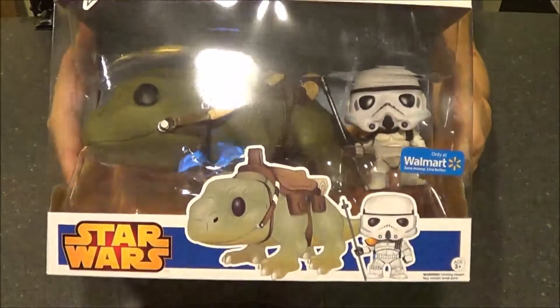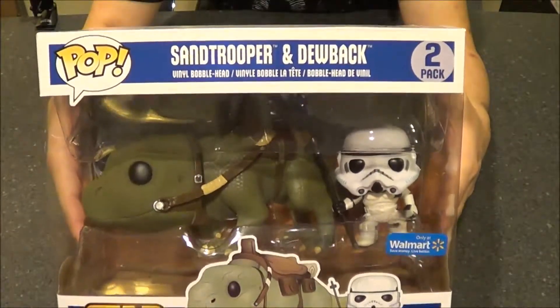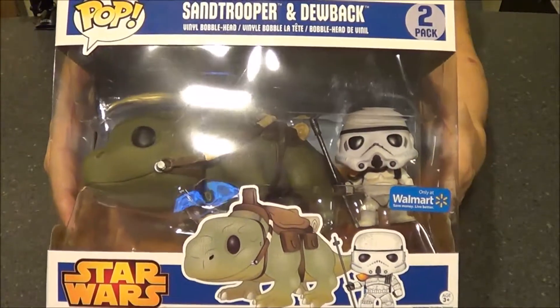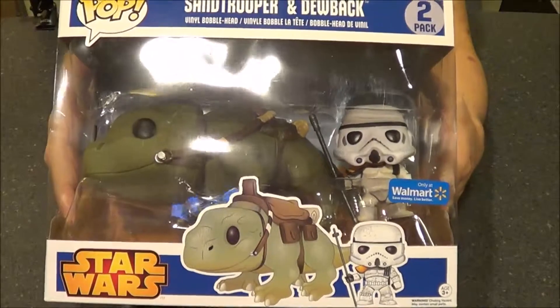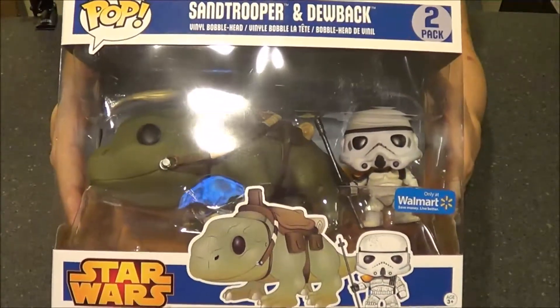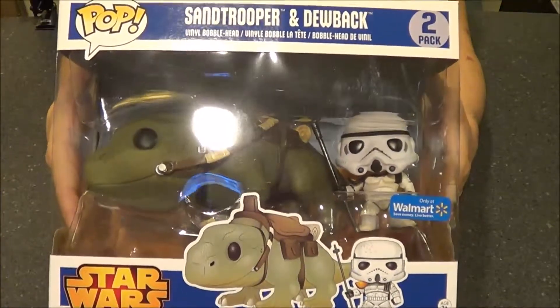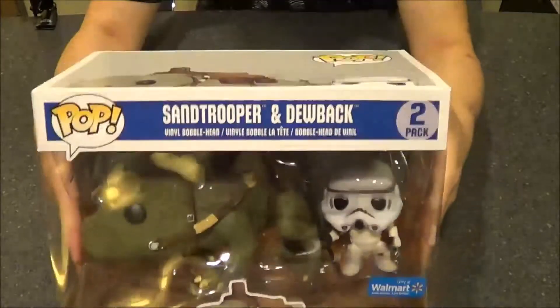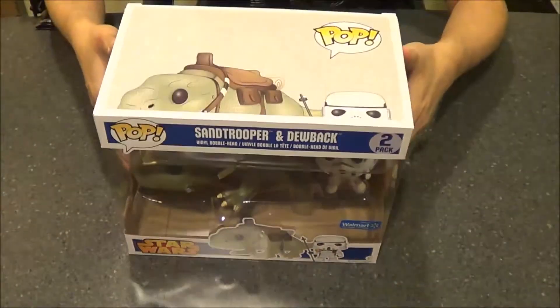I looked at like two or three and the Walmarts here are really lame. They have a lot of general Star Wars stuff but not any of the Pop Vinyls, or at least if they were here they were all wiped out on Force Friday and I wasn't out that night. So this is what the box looks like — it's really cool. It's got the Sand Trooper and obviously the Dewback. So we're going to go ahead and unbox this thing.